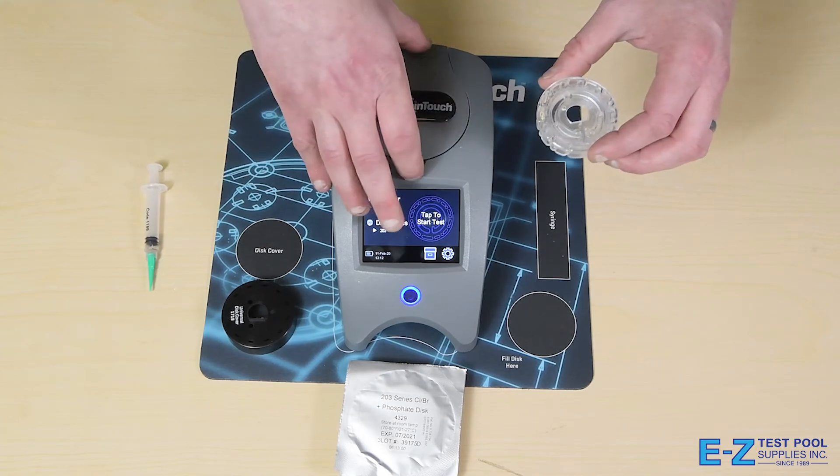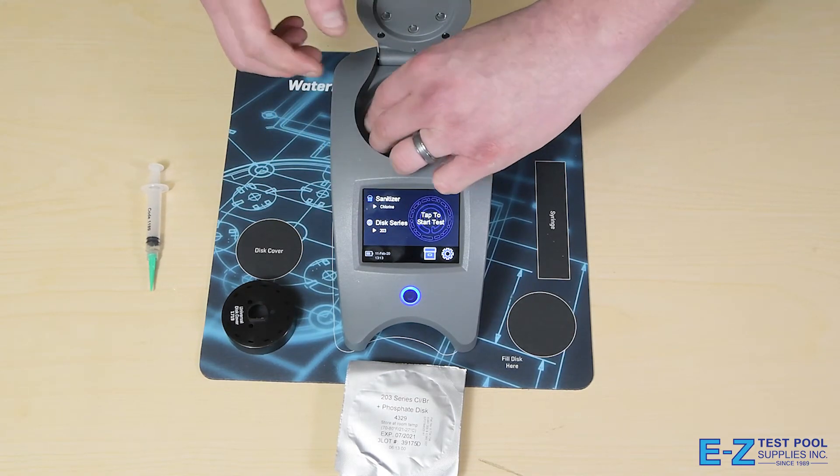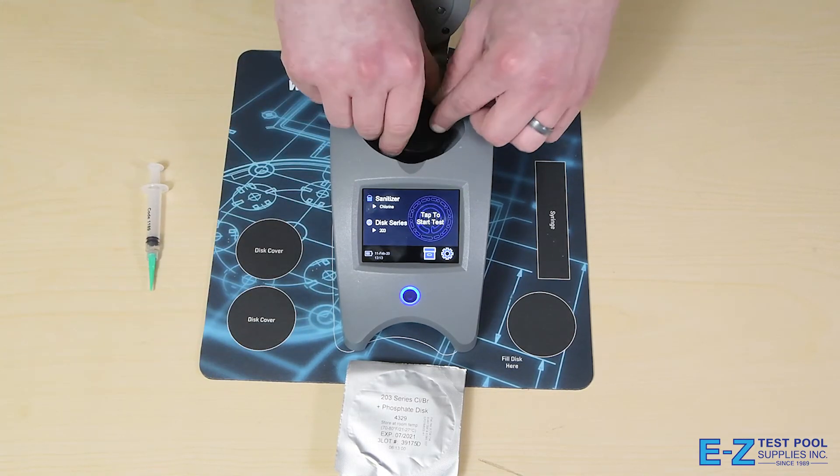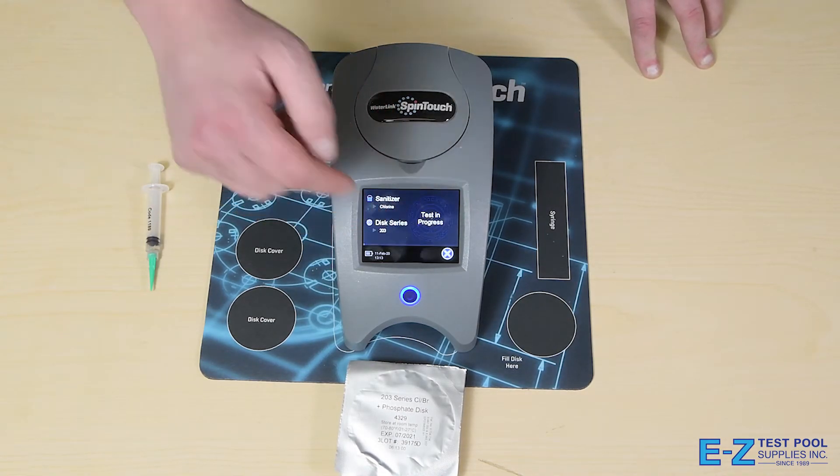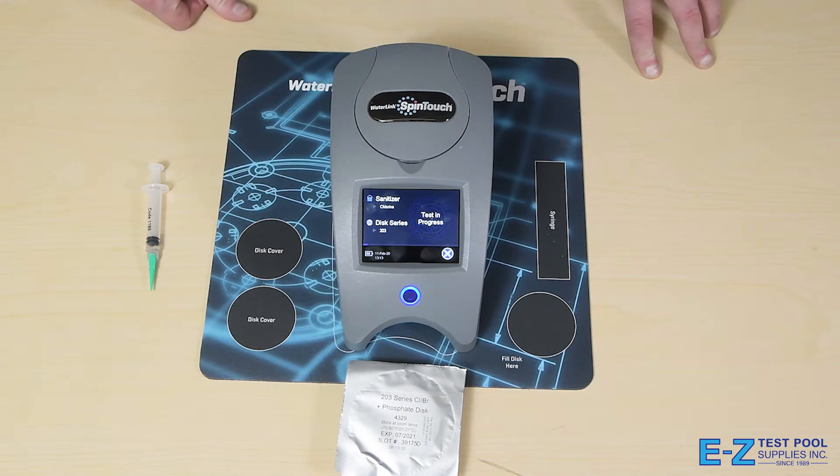Once the disc is filled, we'll place it inside of the machine and cover it up with the provided cover. This is important so that the results are read accurately. At that point, simply press the tap to start button and the test will start. It takes about 60 seconds and will test for 10 different parameters.